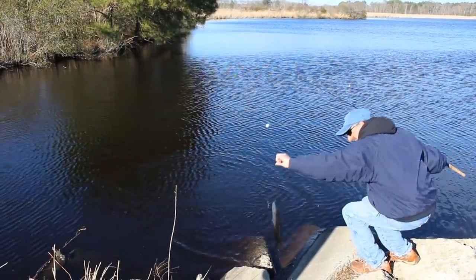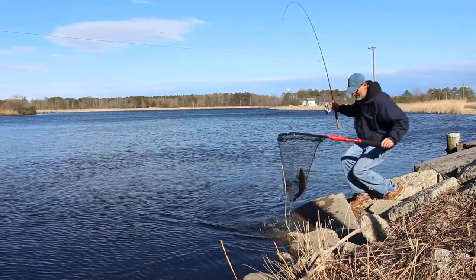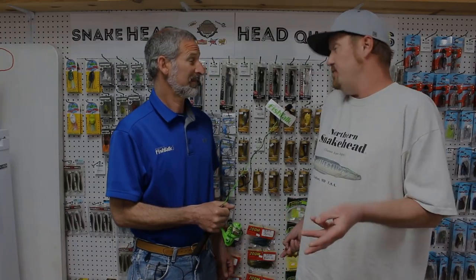How long have you been seeing snakeheads here in the Blackwater? Since 2009 — that's when I caught my first one. If you went fishing in 2009 versus today, what's the difference in catch rate? The first time I caught the fish I got three and was pretty shocked to see them. That same spot today, ten years later, you can stand there literally and walk out with 150 fish if that's what you want to leave with.